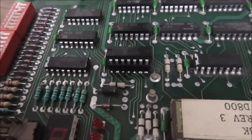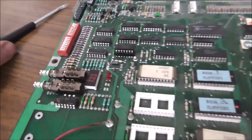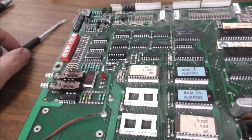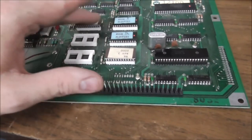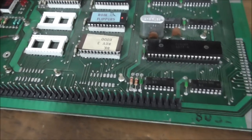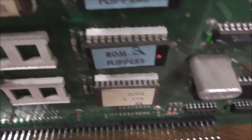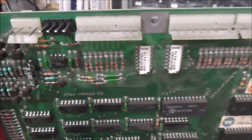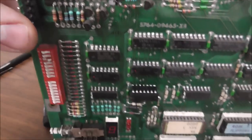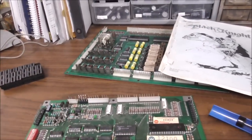There we go — nice new chip. We'll leave the bent test point as the scars that were inflicted on it. I'm going to take the ROMs out one at a time and clean the legs because they're a little grimy looking and might not be making great contact. Everything looks pretty good because I think it's already been serviced — a bunch of these connectors have been replaced.